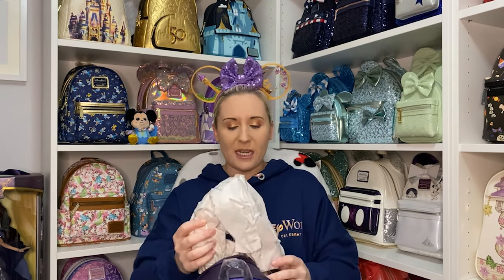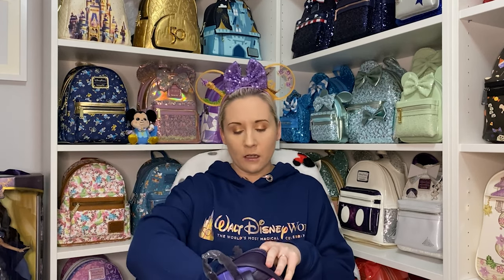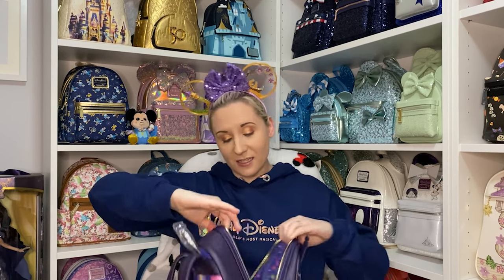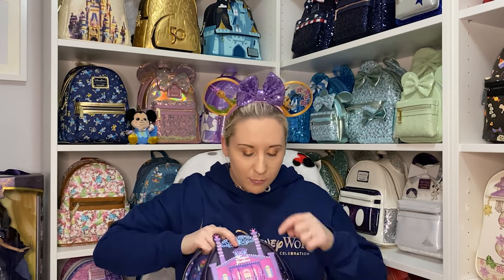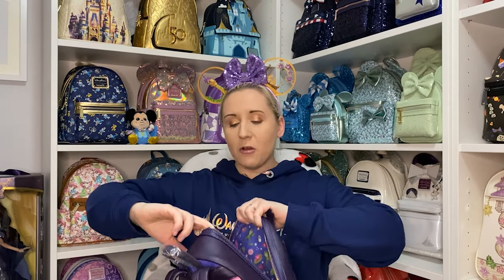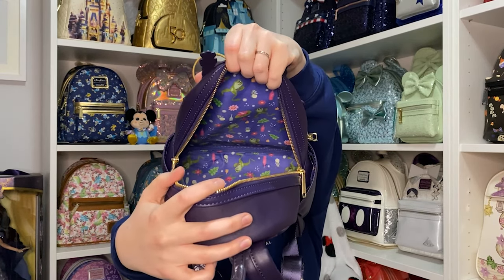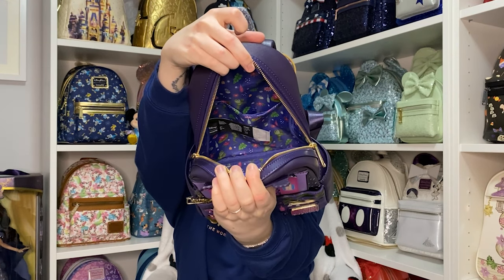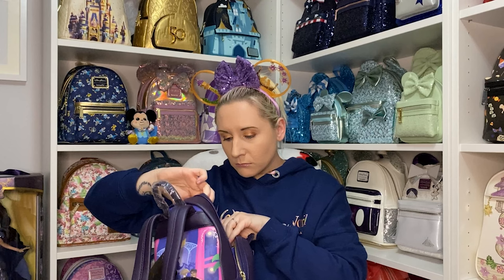She's jam-packed full of packaging — oh, it catapulted down onto the paper! She has an inner pocket — I do love an inner pocket. The lining design is actually the same as the part on the front, so that bit is duplicated inside — Naveen, little Ray the firefly, some pretty flowers, and that beautiful pocket at the back. I love it so much.